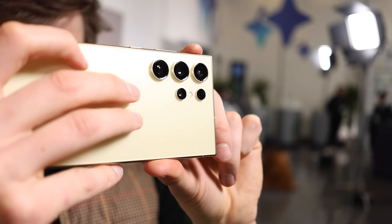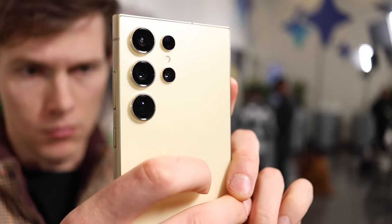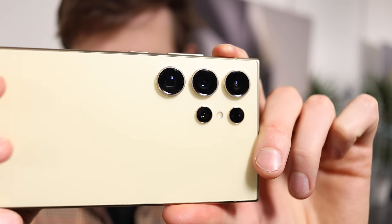The 3x lens on the Oppo is 50 megapixels with an f/2.6 aperture — that's the IMX 890 sensor. Samsung has 10 megapixels, one-fifth the megapixel count, with an f/2.4 aperture, which is slightly larger. That sensor is the IMX 754. Sony sensors across the board on both of these cameras.